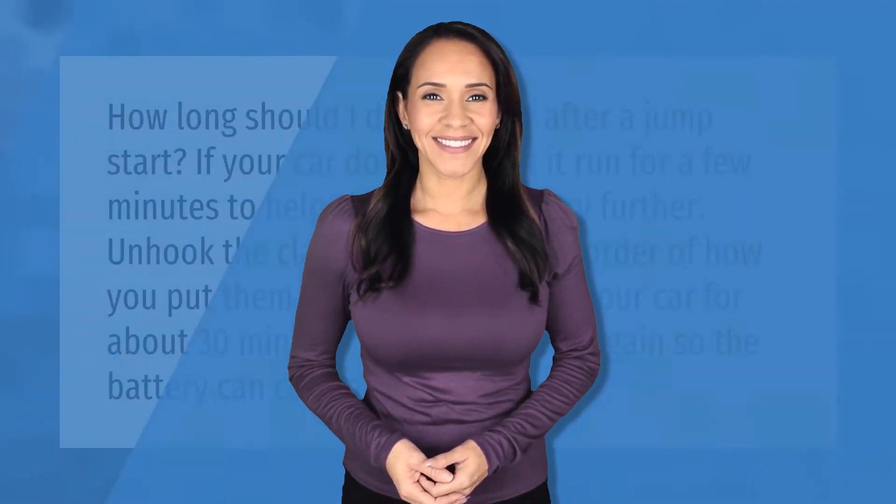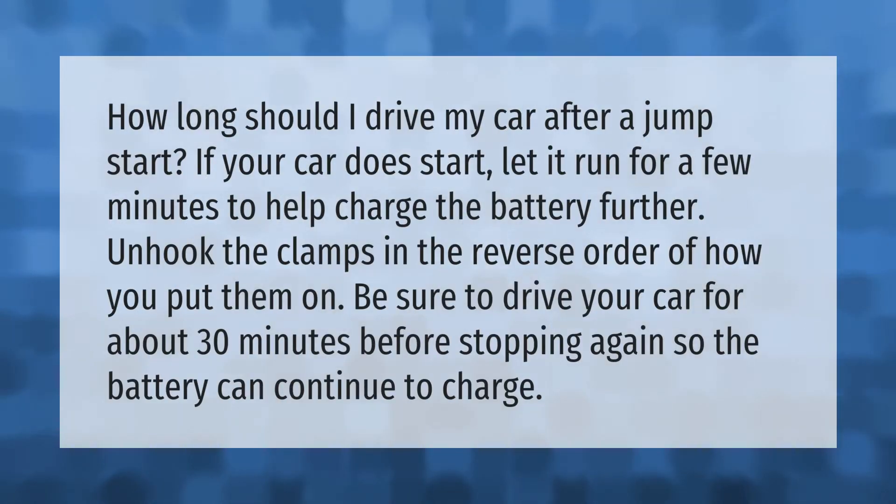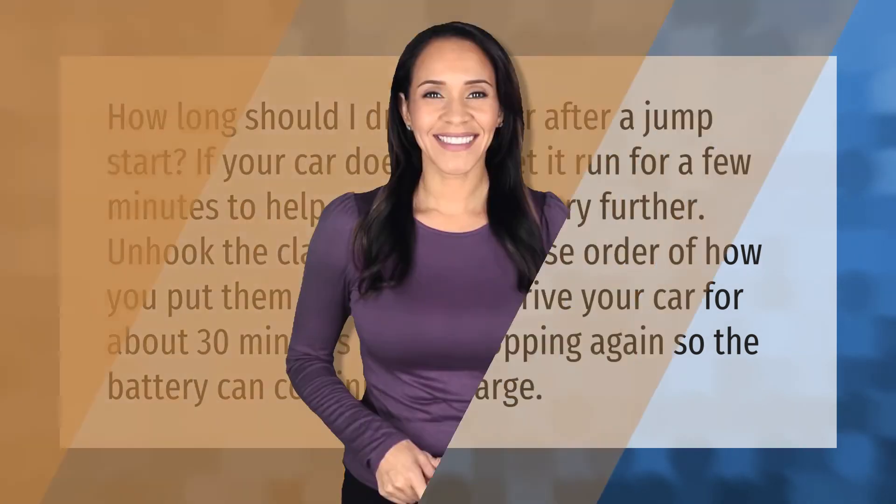How long should you drive your car after a jump start? If your car does start, let it run for a few minutes to help charge the battery further. Unhook the clamps in the reverse order of how you put them on. Be sure to drive your car for about 30 minutes before stopping again so the battery can continue to charge.